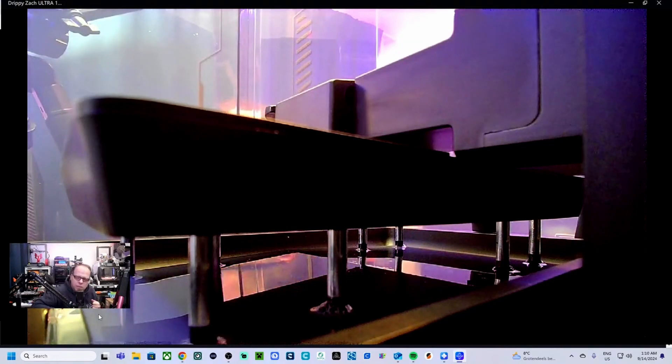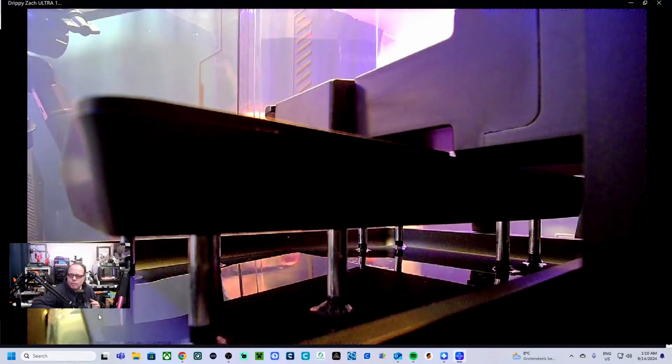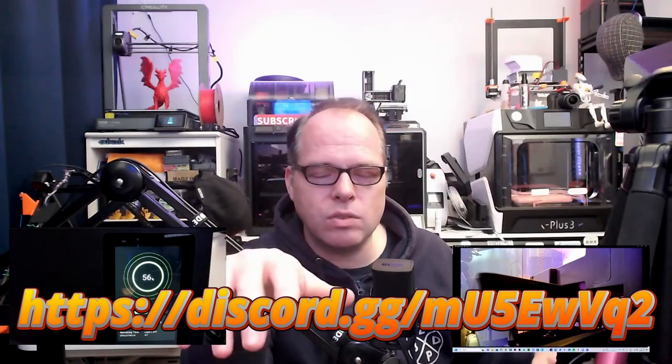Tomorrow I'm going to the Maker Faire — or Maker Days. I paid for one day so I'll see what happens. Everybody, thank you so much for watching and I will see you in the next stream. Don't forget to check out the Discord — I have several channels there. One of them is Zach React: if you have something I can use in a video, feel free to post it and let's have some fun with the rest of the world.